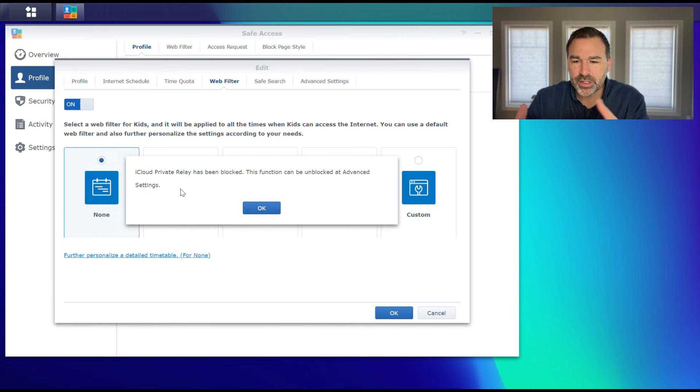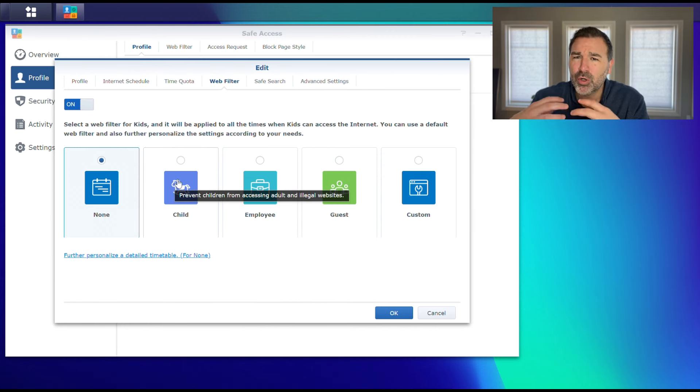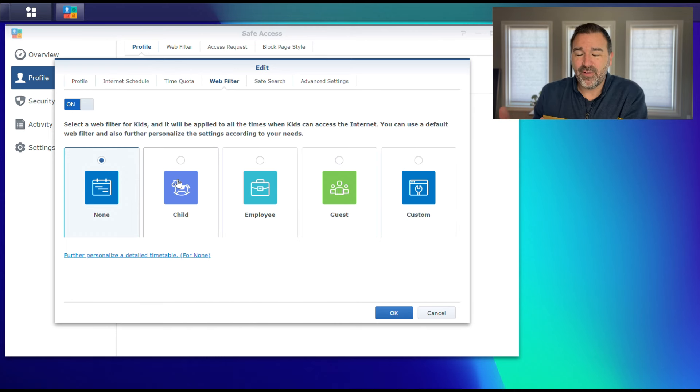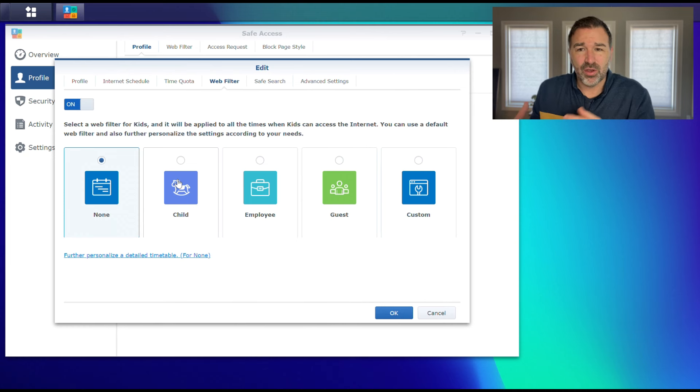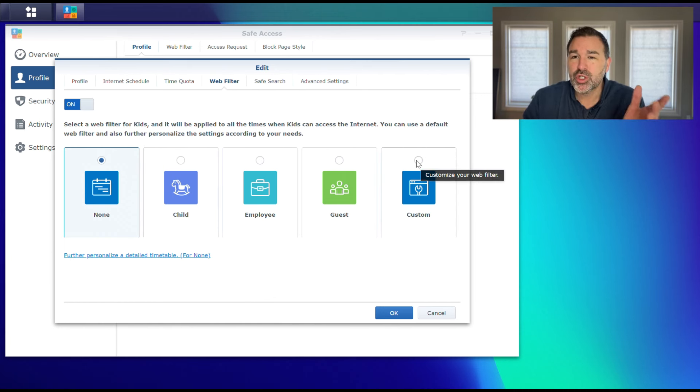There's a warning that pops up referring to iCloud devices having a private relay that's been blocked — it's recommending to have it turned on by default. So we'll go ahead and do that in the Advanced Settings. When you turn on web filter, there are some pre-built ones — 'child' is geared more toward younger children. There's also employee. And if you have a guest Wi-Fi network, you can apply this to a guest Wi-Fi so if you don't want your babysitter getting anywhere they're not supposed to.